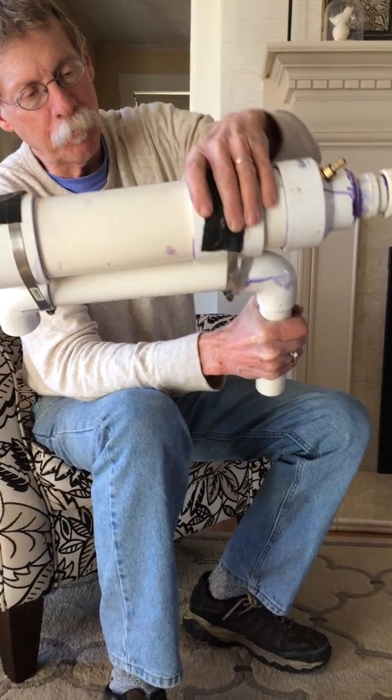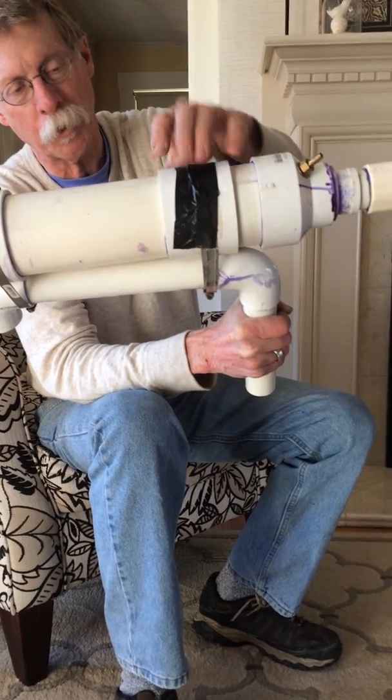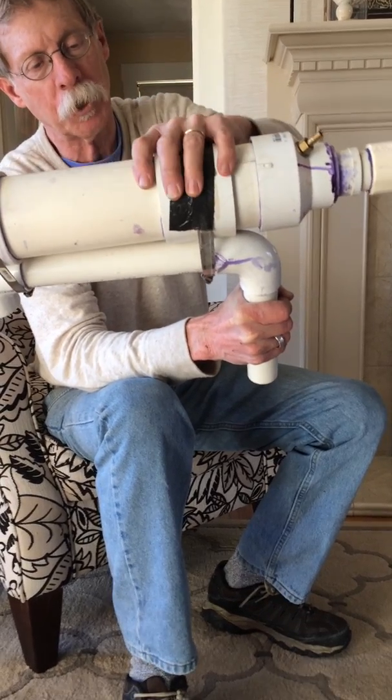I put another piece of PVC pipe around this 3-inch section — I don't know the size of this, it must be obviously a little bigger in diameter — that was just to strengthen it.